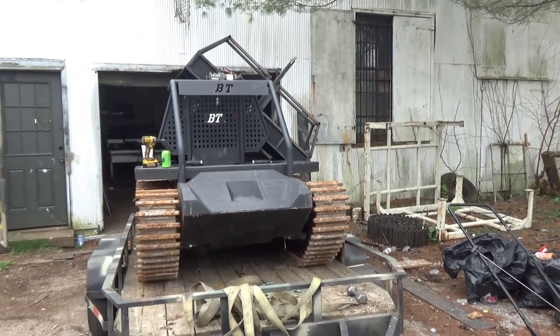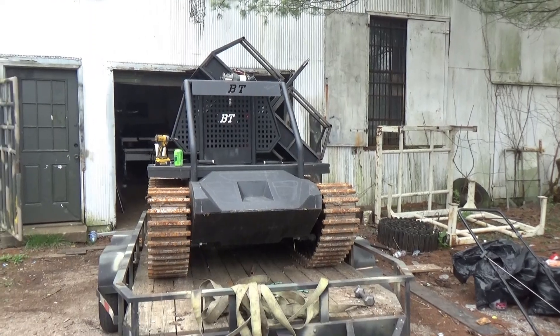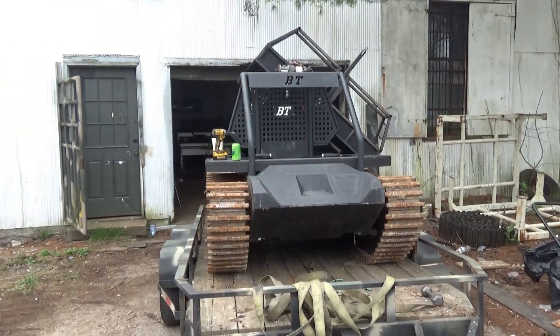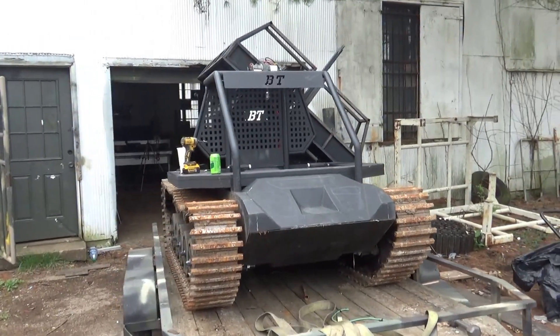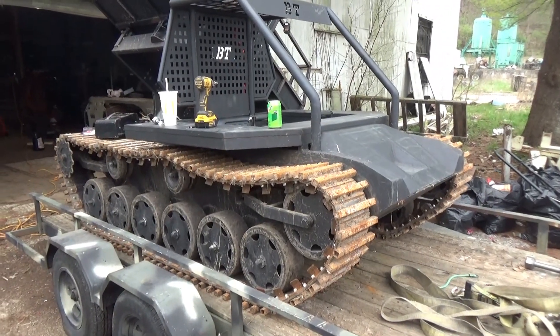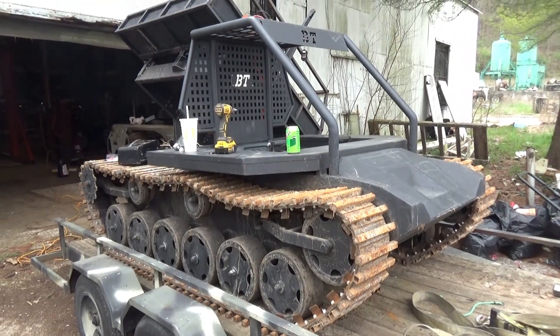What's up YouTube? Lowell Mitchell, Tank and Manor Battle Tanks. Got the Tactical MAV Miniature Assault Vehicle. Trying to get a video up. We got an ignition problem, so we're gonna change the ignition switch.